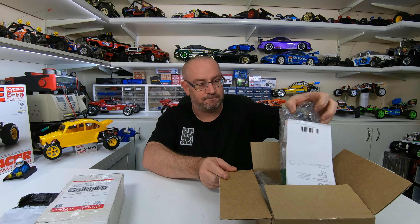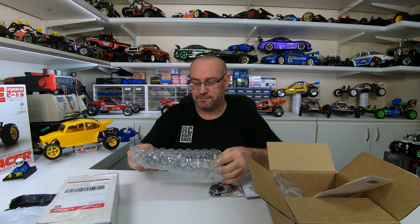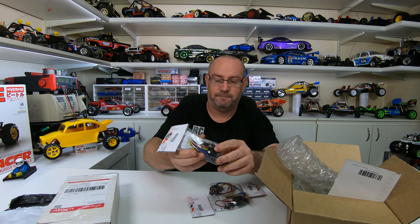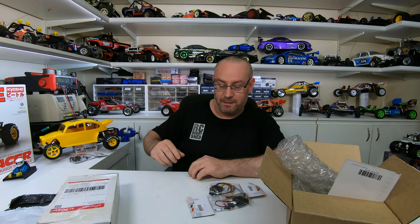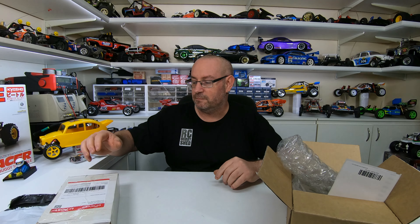I needed an ESC for it and didn't have one, so I got these from Metro Hobby — little Hobbywing 1060s. I've got three of them: one to go in the Beetle and a couple for some other cars, not sure which ones yet.